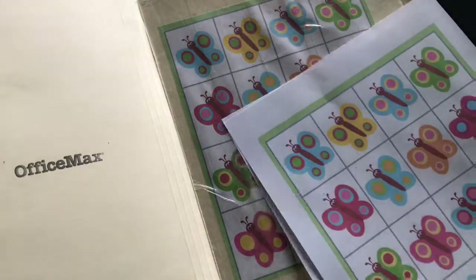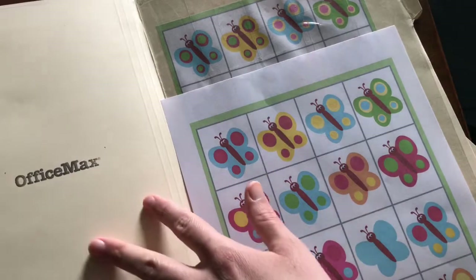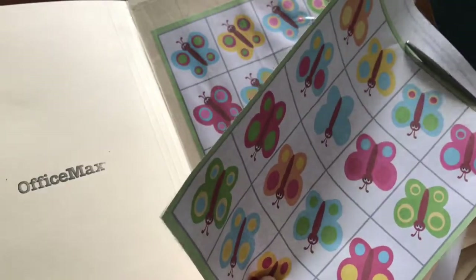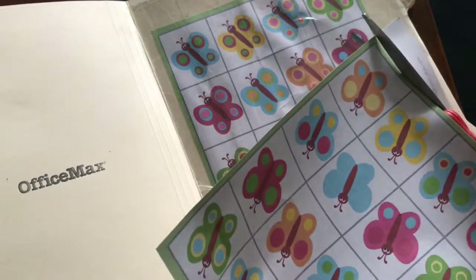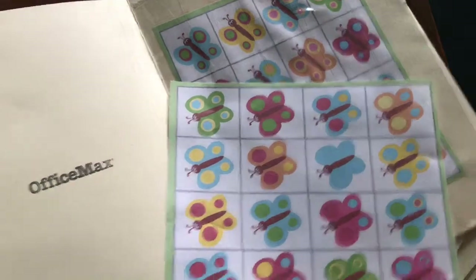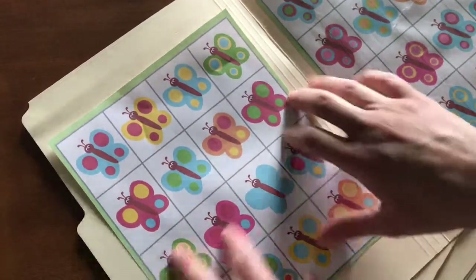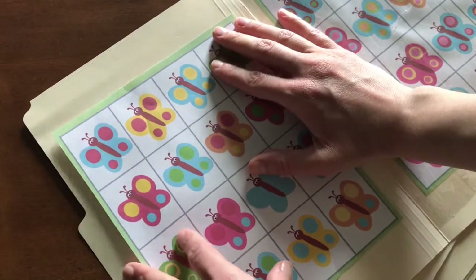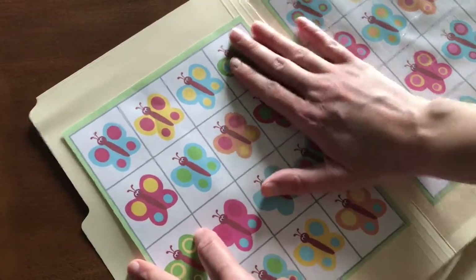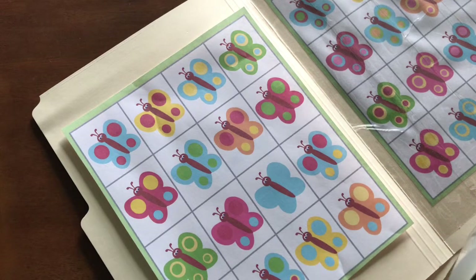So I will start cutting out this page and then I'll tape it there. Okay, so there's that. I am not a perfectionist with this type of stuff, because the kids don't care if things are a little crooked or off-center — but if you are, you might just need to spend a little bit more time.